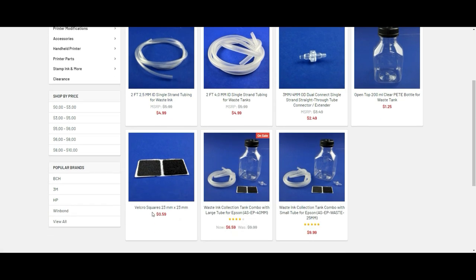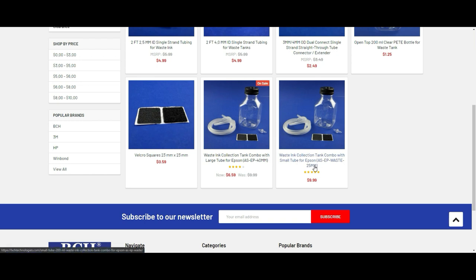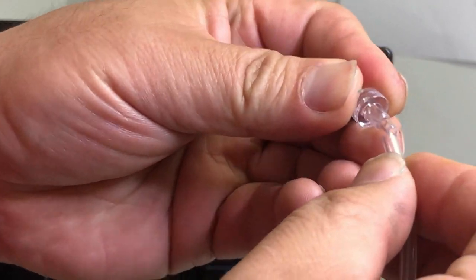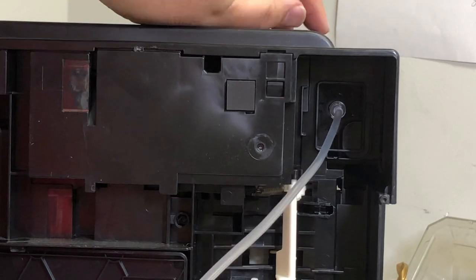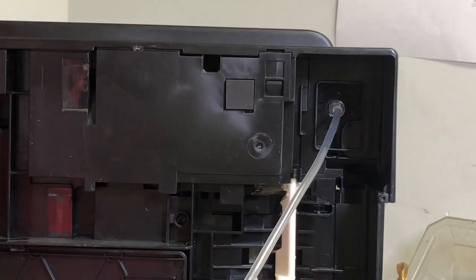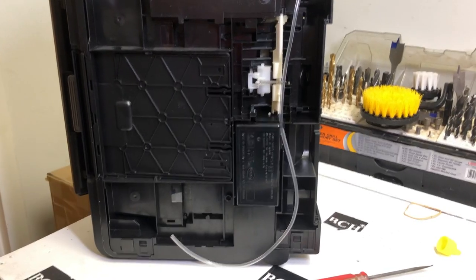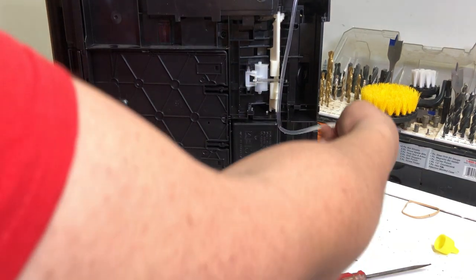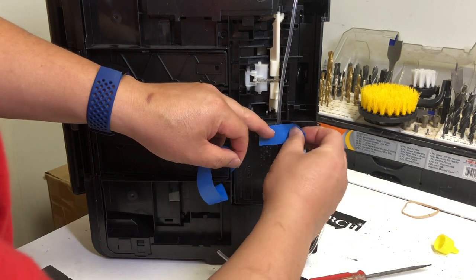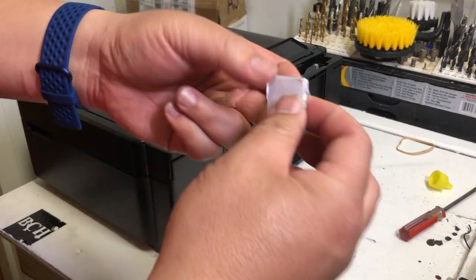We're also going to use a little bit of velcro and a jar — basically the whole kit. If you already have a jar or tube, you don't have to buy everything. First, attach the tube to the connector, then push that connector into the rubber hose. Just push straight and push all the way in — it's going to attach securely. Now wire the tube through the little gap between the power supply and the case, and put a little piece of tape to secure it. Now you throw away the old ink pad; you don't need it anymore.